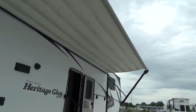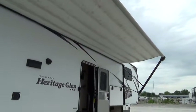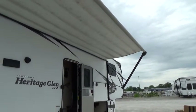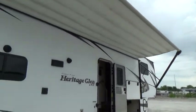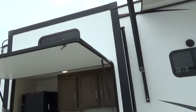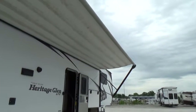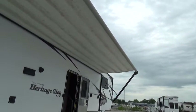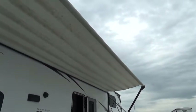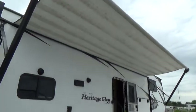We recommend putting your awning away in four situations: one, when it's raining unless you're supervising; two, when the wind picks up; three, when you go to bed at night; and four, whenever you leave your camper unattended. When putting the awning away, the roller always rolls under the fabric coming back toward the camper — not over the top. You should see the light gray color on the roller when fully rolled up, not the white.